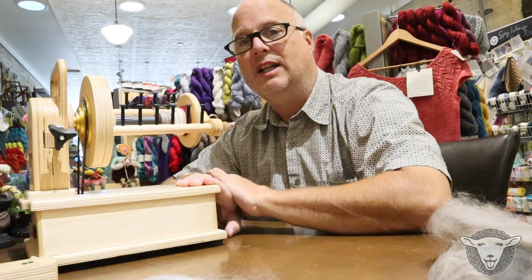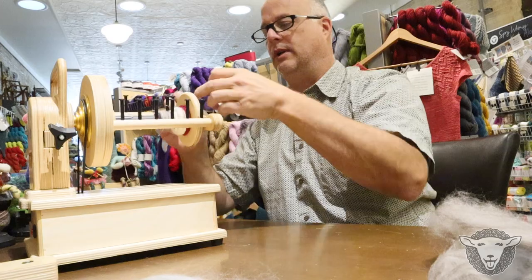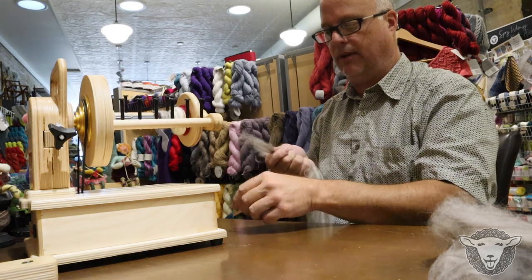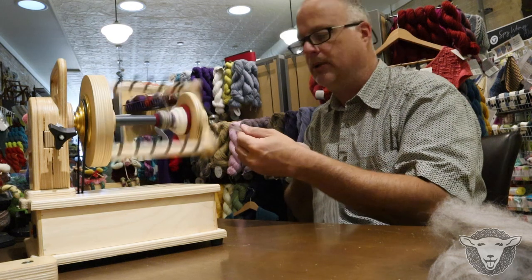So let's take a listen to what this sounds like when we're spinning on it. I'm just going to unhook this and grab my fiber. I've got some mixed BFL here today. Crank this up a little bit.